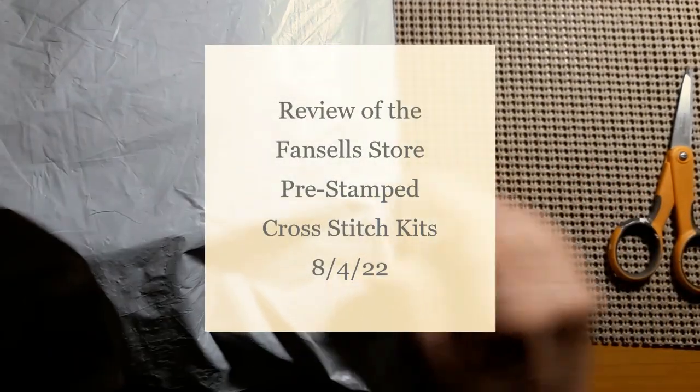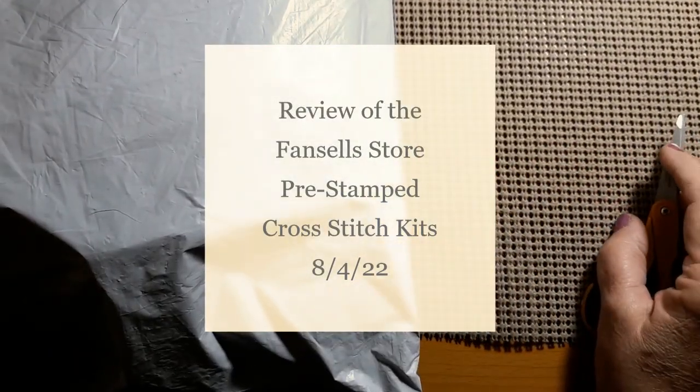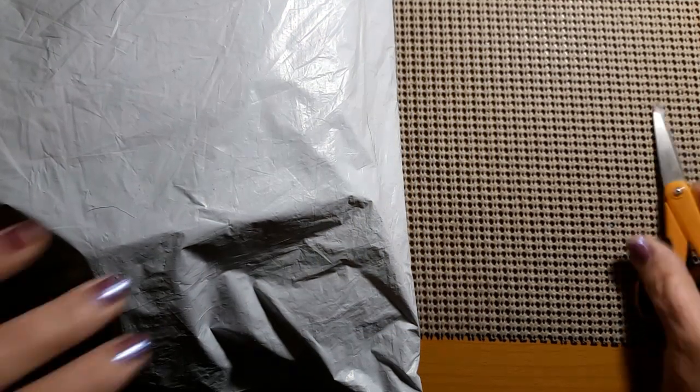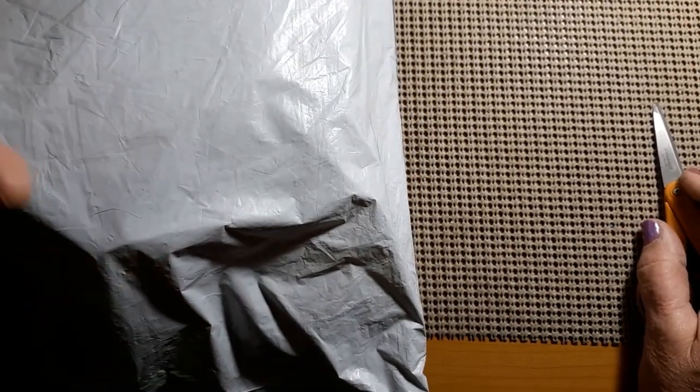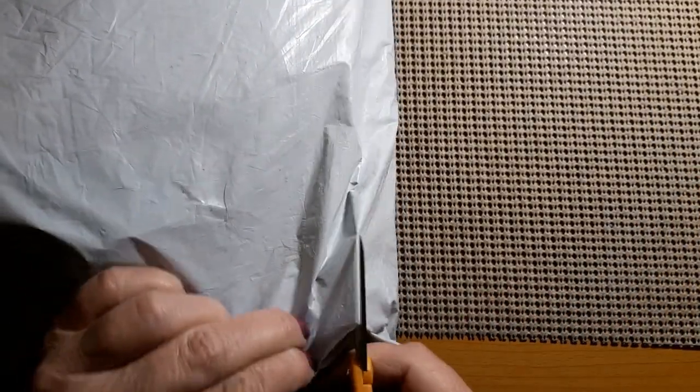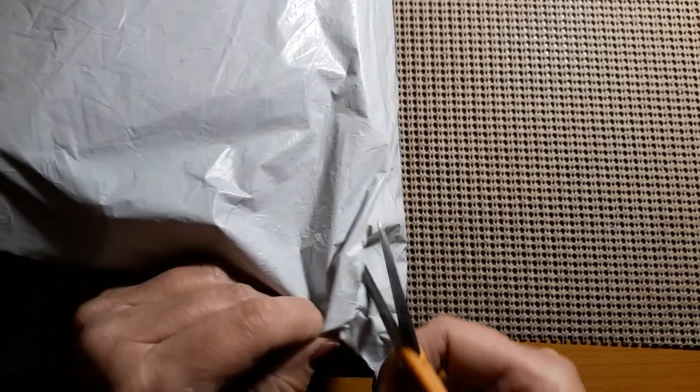Hello everyone and welcome back to my channel. This is Laura with Stitchin' with Laura. Hope everybody's having a great day. We have another unbagging and that means we have another review. Let's see who this bag is from.